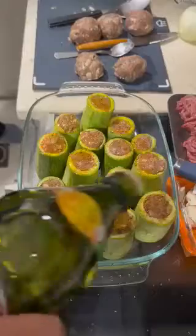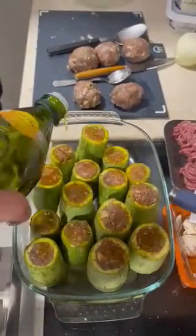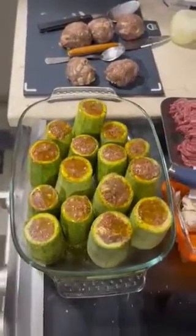We use virgin olive oil and a bit of garlic butter — a little bit of garlic butter on the top. There we have them, and that'll be in the oven.